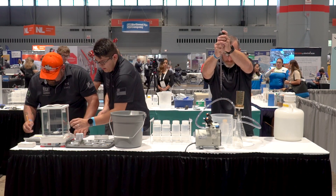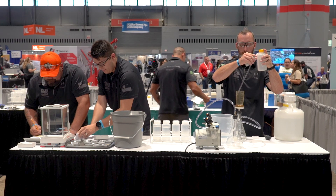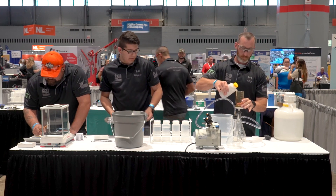The lab is obviously a timed event, but procedure is also very important — the penalties are big. We want you to learn how to have proper lab technique. Even though this is a competition, it's very important to follow proper lab technique when possible.